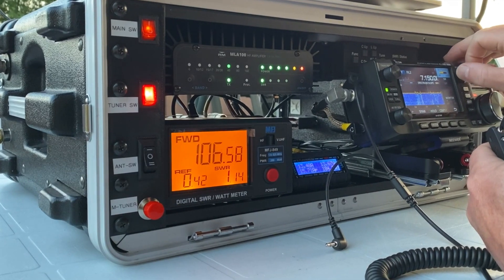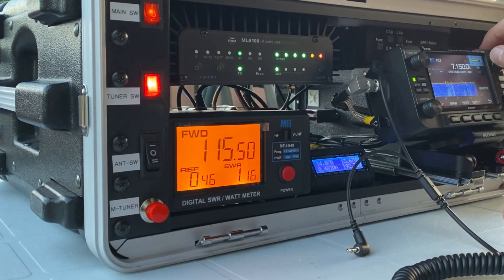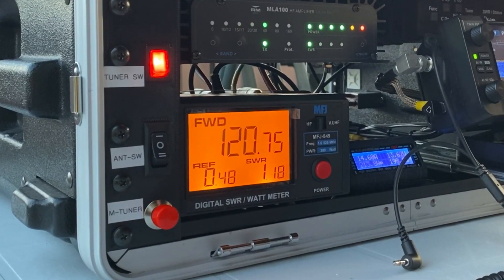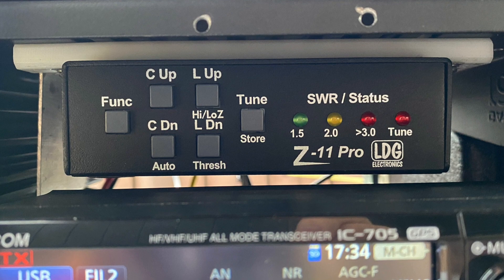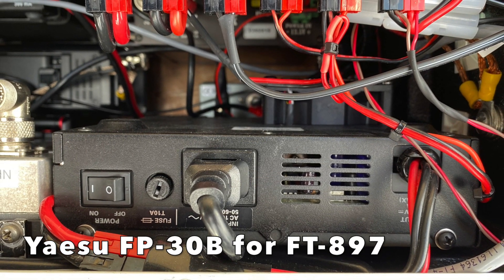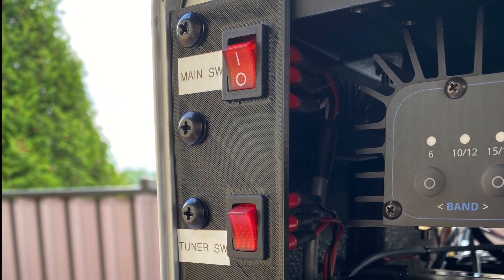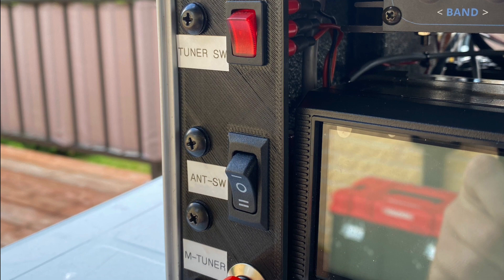The GO-BOX contains an MFJ849 digital SWR wattmeter that covers HF and VHF-UHF with a very easy-to-read display. The antenna tuner is a LDG Z11 Pro. The power supply is a repurposed Yaesu FP-30B, which was made for the FT-897. The front panel is 3D printed and custom fit for the required switches.